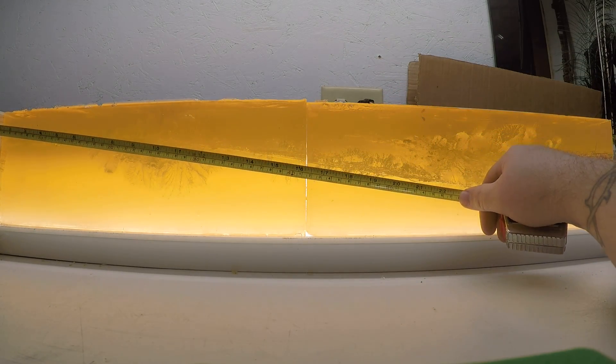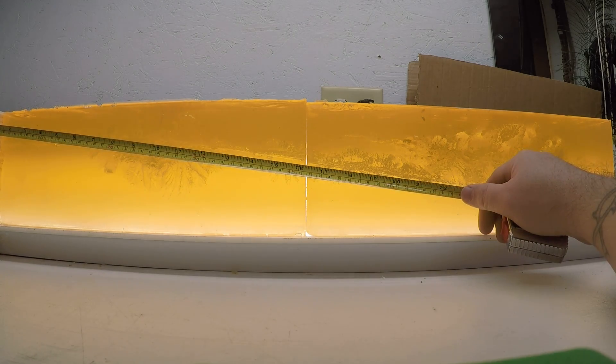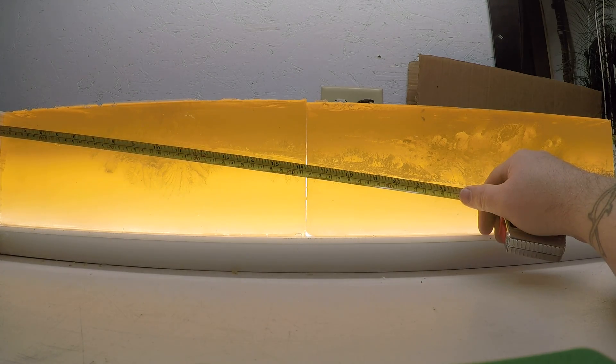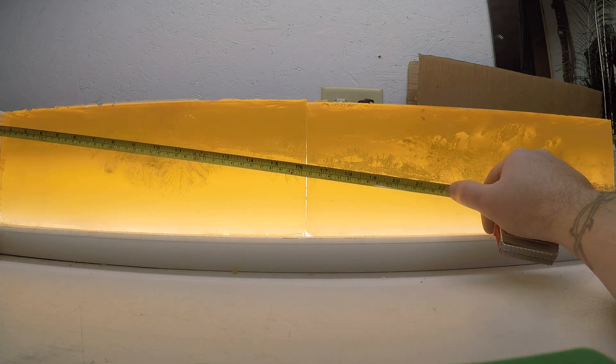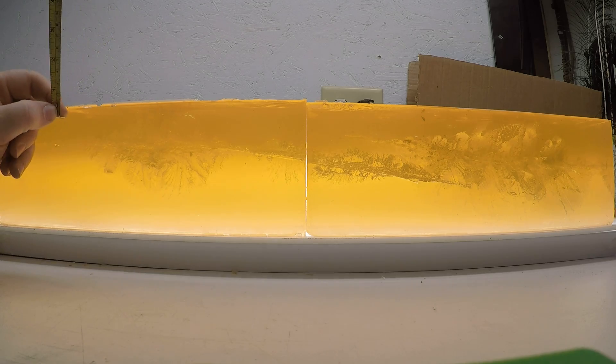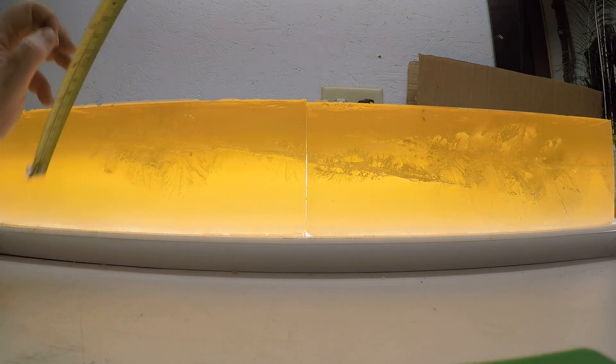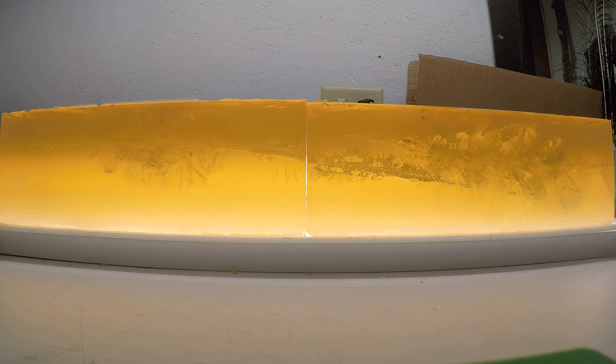Here on the left, the low velocity load exited the block at approximately 21 and a half inches after penetrating into the gel for three and a half inches before you have massive hemorrhaging all the way to the exit hole. The largest portion of that massive hemorrhaging is just over four inches.